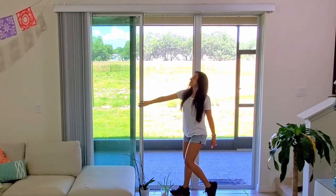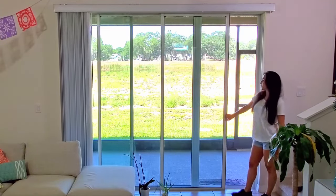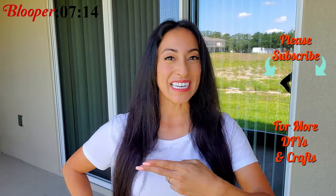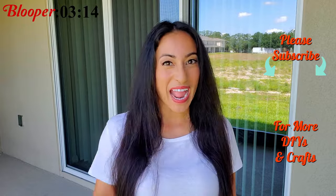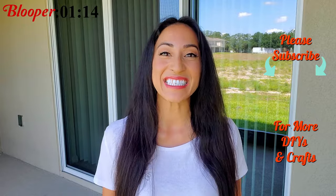Thank you guys so much for watching. If you'd like to see more videos like this, you can click the card right up here or click here for an entire playlist. Don't forget to watch the blooper at the end, and I will see you guys in the next video.